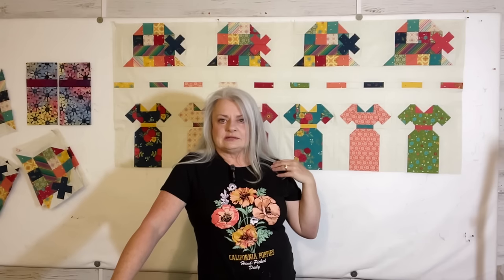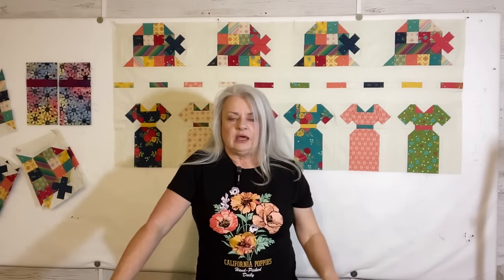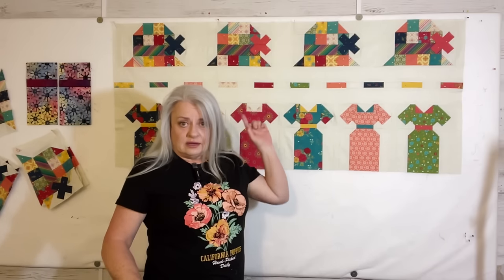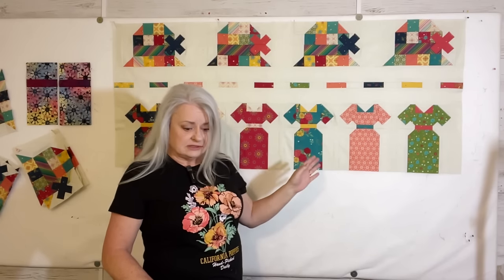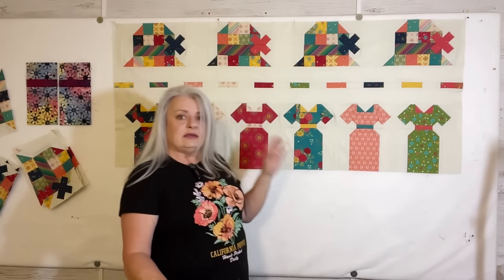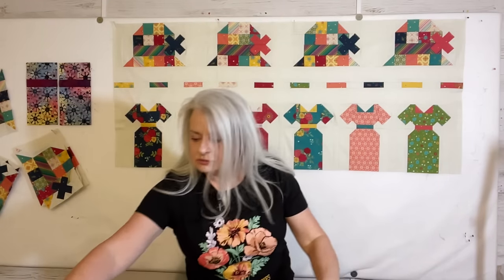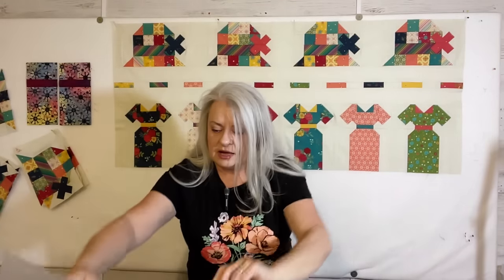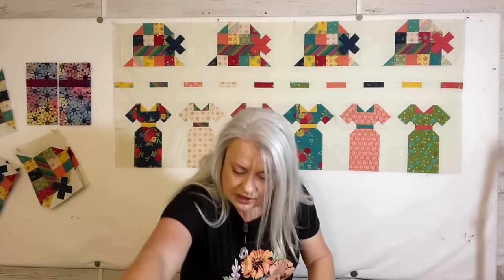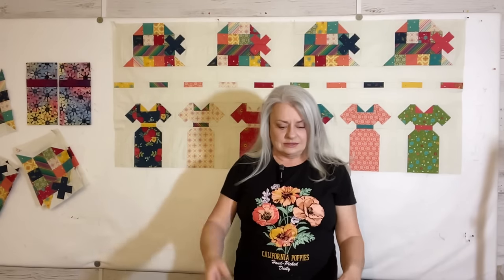Since you're probably wondering about this, we'll go ahead and talk about it now. This is my Haberdashery slash Millie's Dresses fusion quilt. I got all my hats done this week and all my dresses done. I made 12 instead of 16 — the pattern calls for 16, but I'm choosing to do 12 since I have 12 hats.